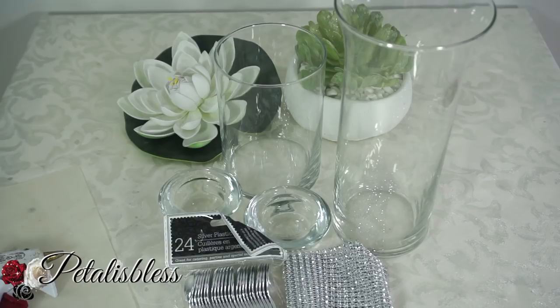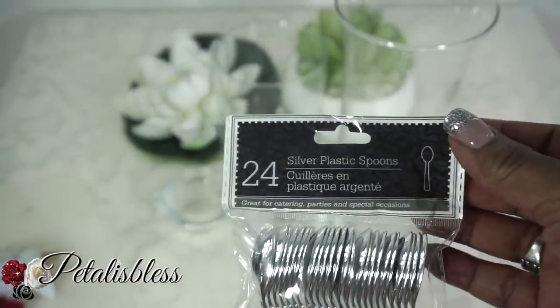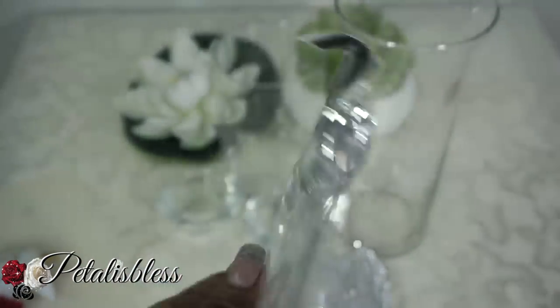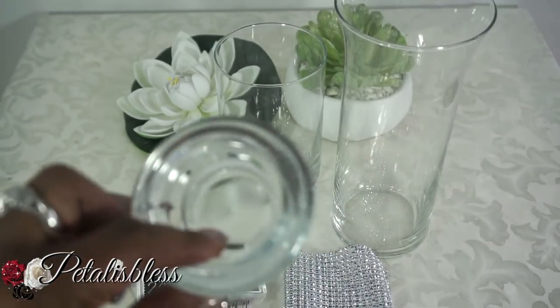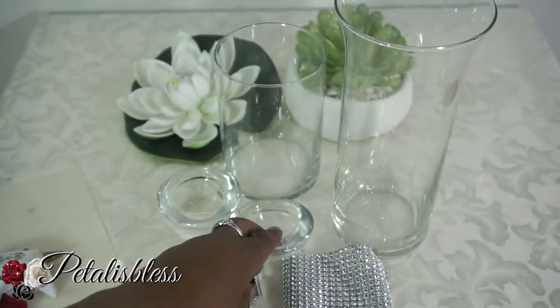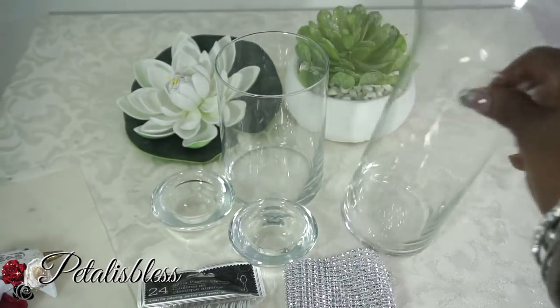I got these silver plastic spoons from the Dollar Tree. They come 24 in the pack and they're nice and silver, so I'll be using those. And I have these tea light holders that I'll be using also from the Dollar Tree. And we have these two vases here from the Dollar Tree.